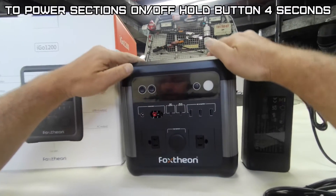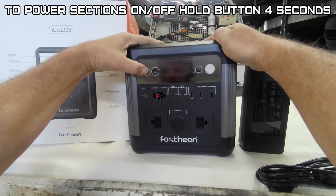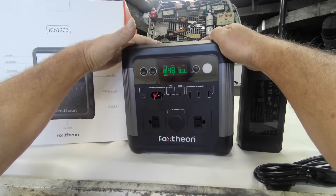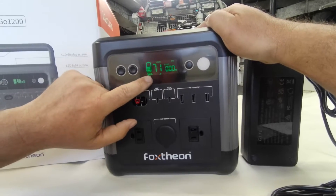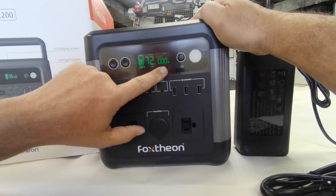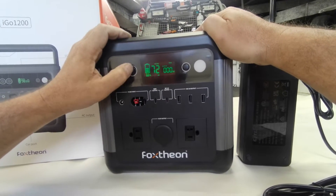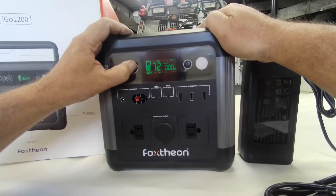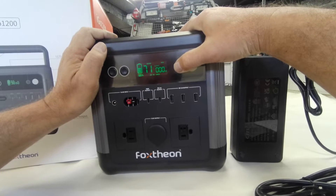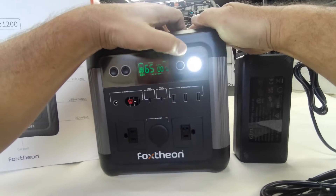To power this unit on, hold any of these buttons for four seconds. It will show your battery remaining and how many hours are left depending on how many watts you're drawing from the unit. To turn your DC output on, hold the button for four seconds and you'll see it illuminate at the bottom. To turn the light on, same thing — you get high, low, and SOS modes.